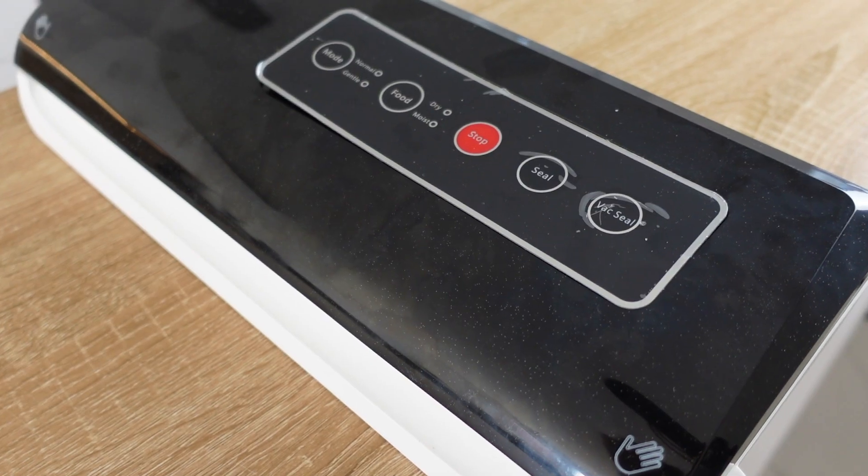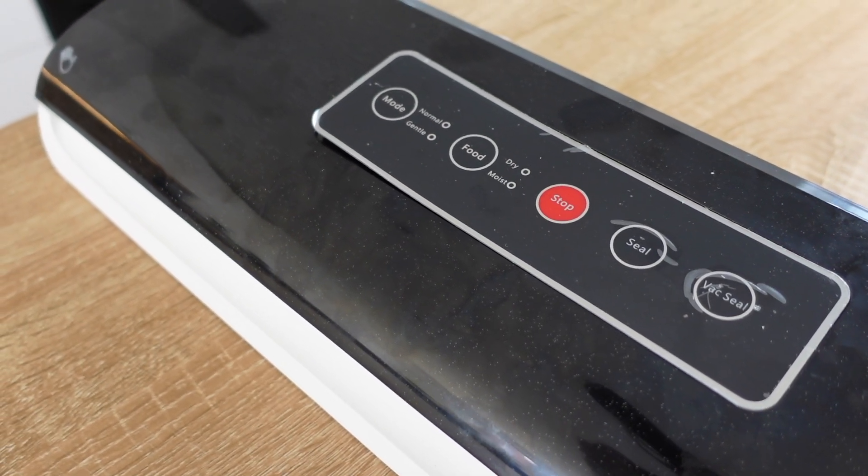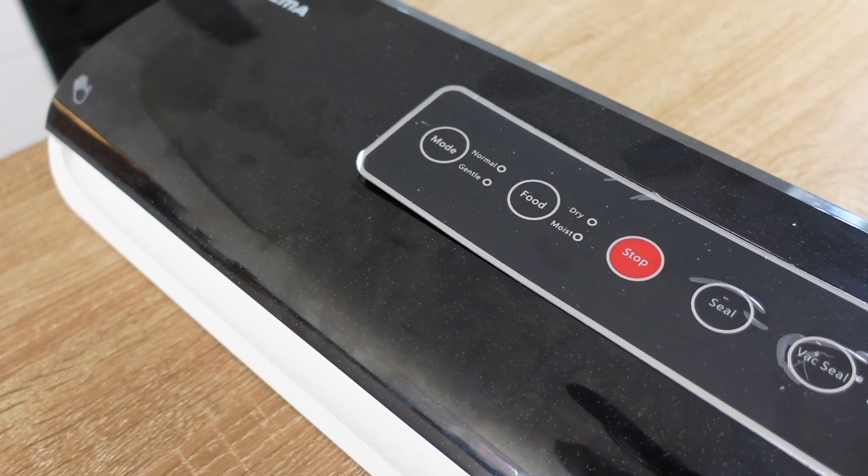The first thing you're going to want to do in order to follow the steps in this video is go out and buy a vacuum sealer. They're not very expensive — I paid about 30 pounds or 40 US dollars for mine. I'll put a link in the description below as to where you can buy the one that I have, but you can spend as much or as little as you want on it.